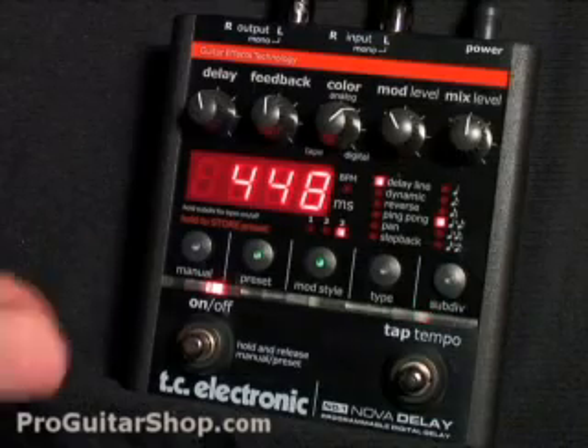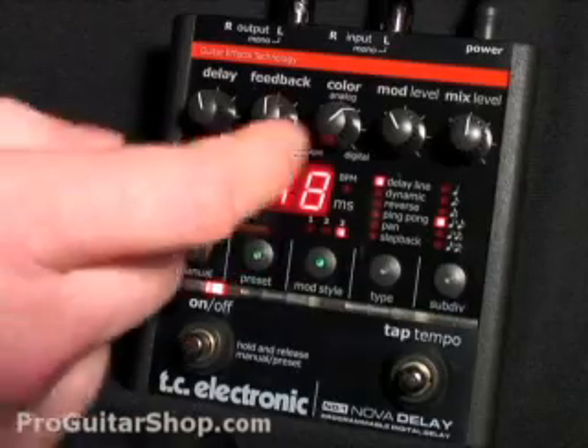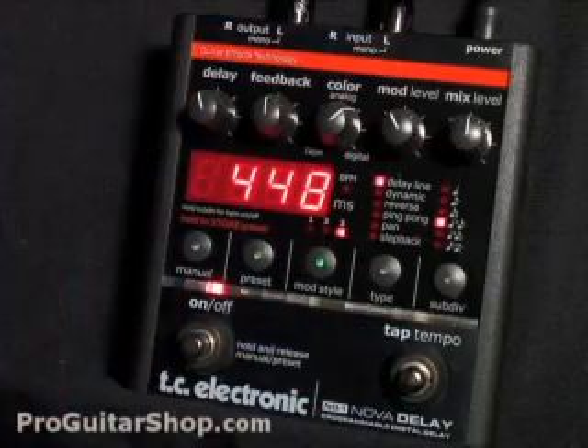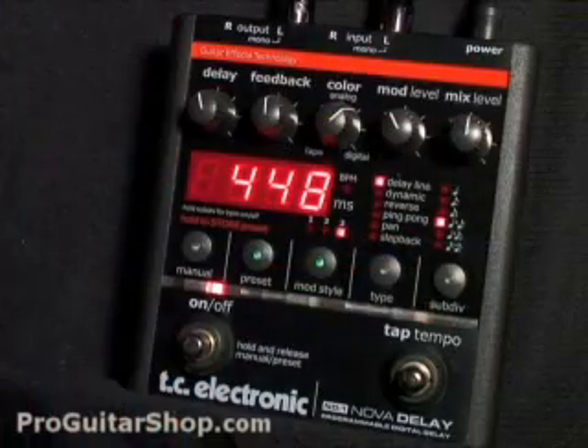Some of the main features are 6 studio quality delay types, and you can store up to 9 of your favorite presets. It also comes with tap tempo and modulation, and perhaps my favorite feature on it is the subdivision, which can give you those dotted eighth notes or triplets.